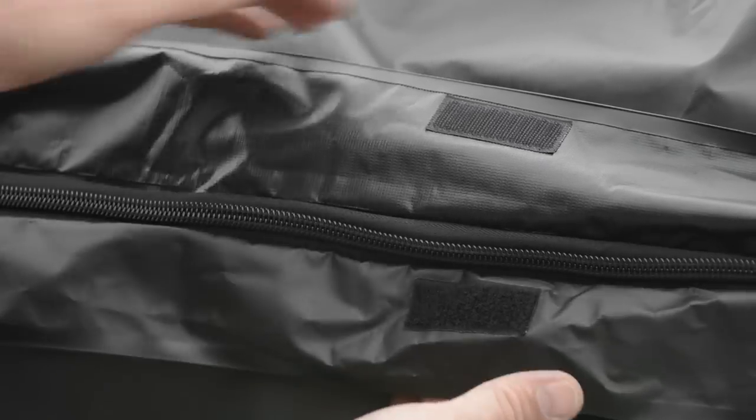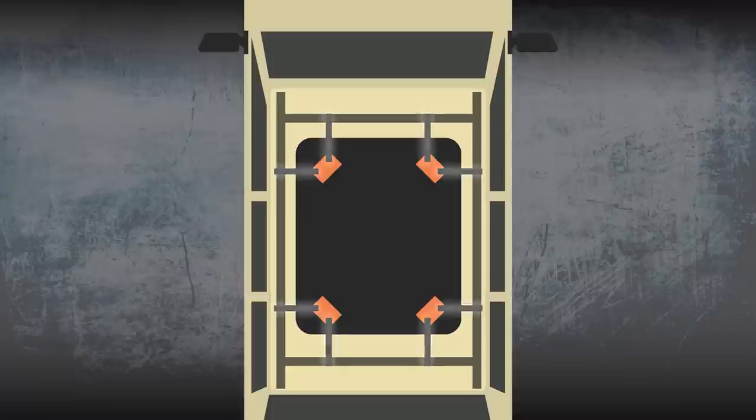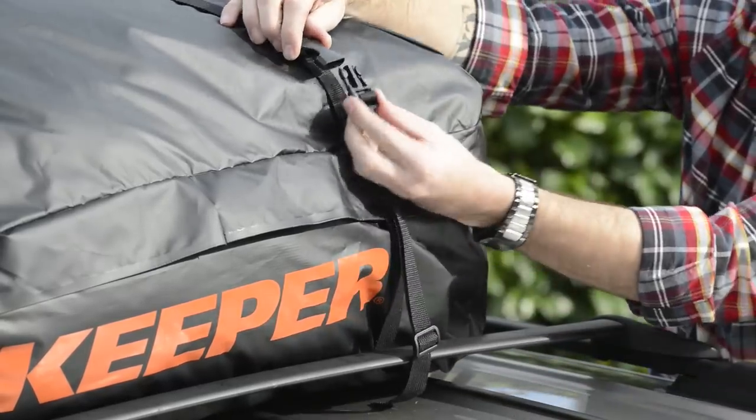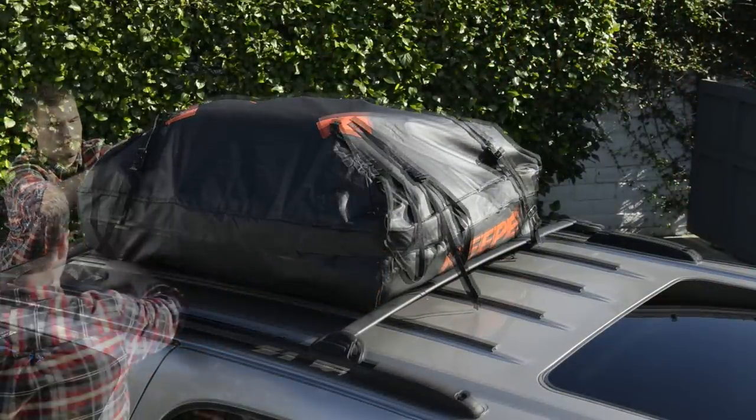Use the attached hook and loop fasteners to secure the zipper cover. This will ensure that water does not enter the bag. The eight-point tie downs securely attach the bag to the vehicle without the need for extra lashing straps. Pull the straps down and around the luggage rack and connect them to the buckle. Use all eight straps to secure the bag to the cross bars and rails.